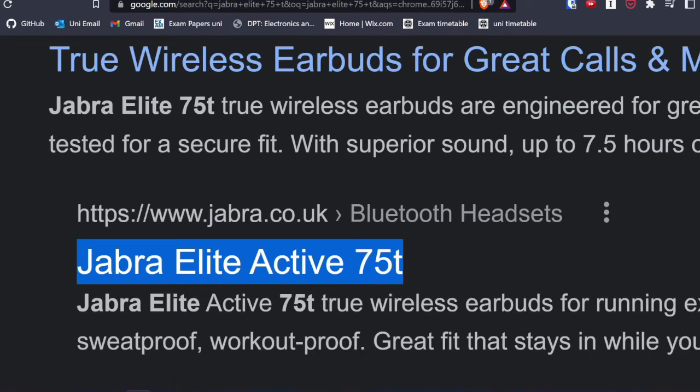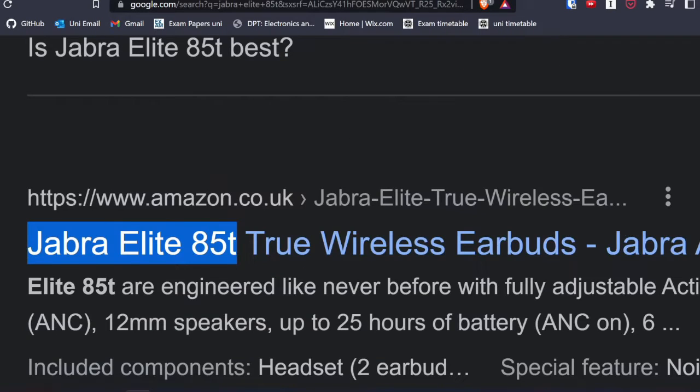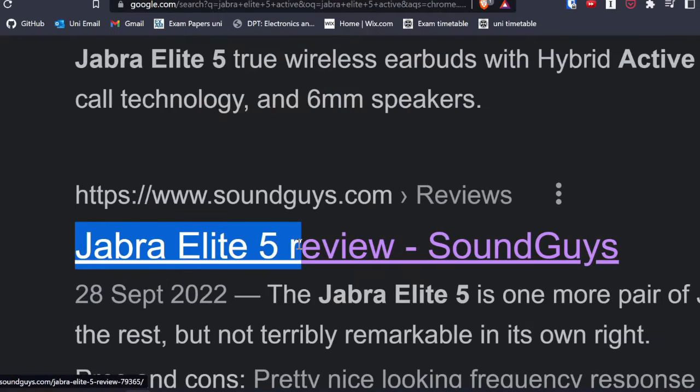Jabra has ergonomic gym-ready earbuds. There are so many Jabra versions out there: Jabra Elite 75T, Jabra Elite 85T, Jabra Elite 4 Active, Jabra Elite 5 Active. But these are all names which I didn't understand, so I had to look at the specs of each one.